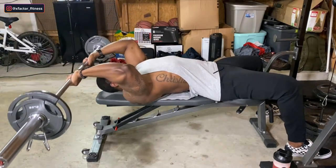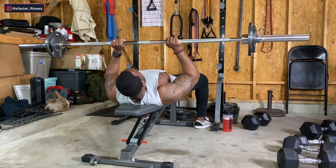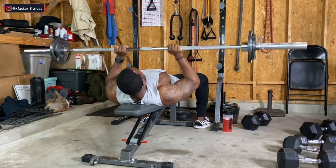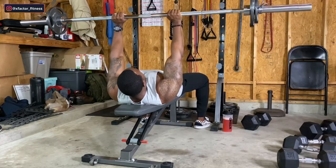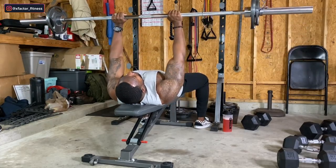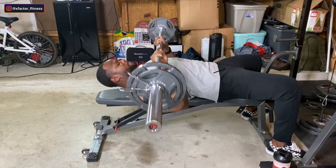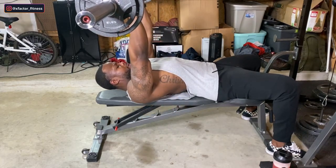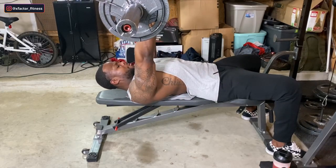Immediately after hitting a nice rep range on skull crushers, I superset that with close-grip bench press using the same bar and same weight. This brings ten times the intensity to the superset. Keep your hands shoulder-width apart and your shoulders locked into the bench. When you press up, use nothing but triceps to move this weight — sure, your chest will activate, but not as much as you think. Drop the bar to the bottom of your chest and focus on moving nice and slow.